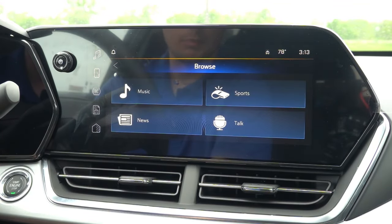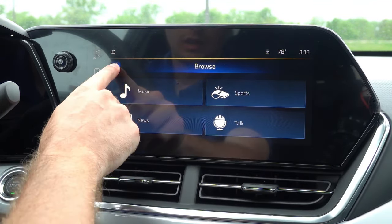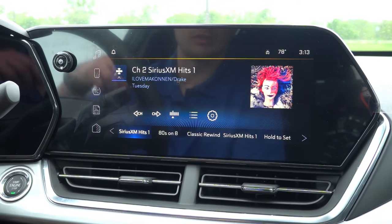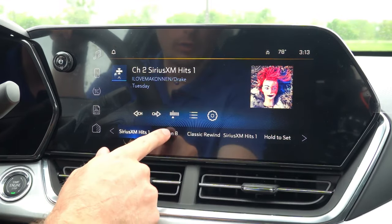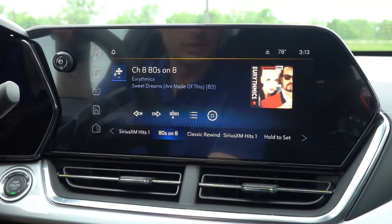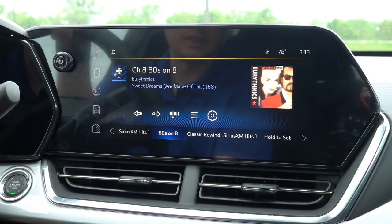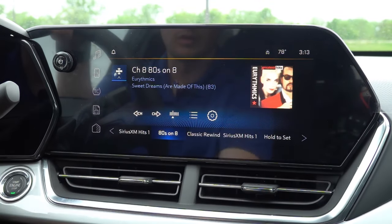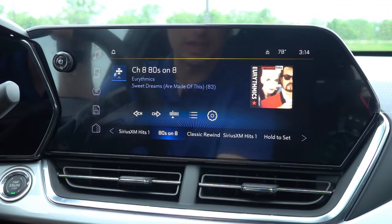There's also a browse option where you can browse Sirius XM by category — music, sports, news, or talk. One nice thing about the screen is it immediately offers channel art for most stations, pulling digital artwork and displaying it along with song and album information, including the year it was released. The system has AM, FM, and Sirius XM capabilities, along with USB, your phone, wireless Android Auto, Apple CarPlay, and more.